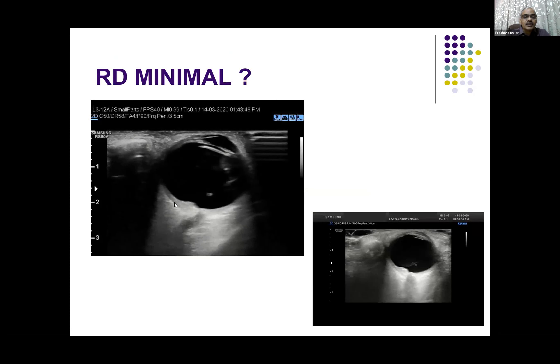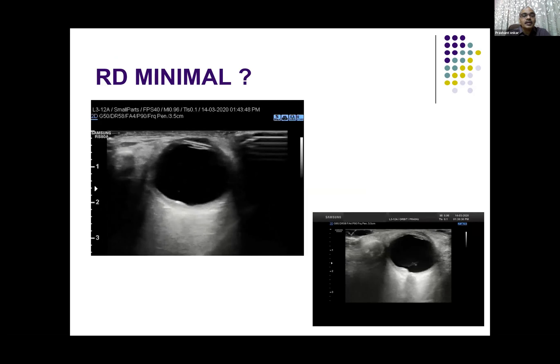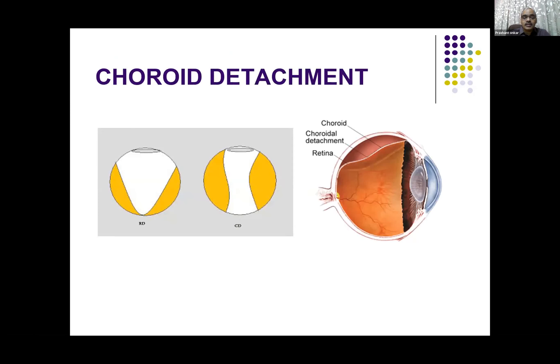This is a very minimal separation — not exactly separation, but the retina is just beginning to — you can see it is edema, or it is just beginning to separate. This also you can identify on B-scan or high resolution ultrasound very easily.